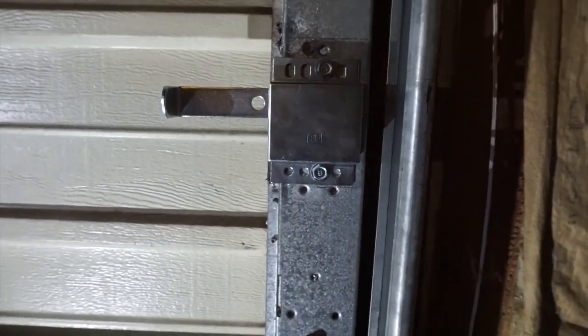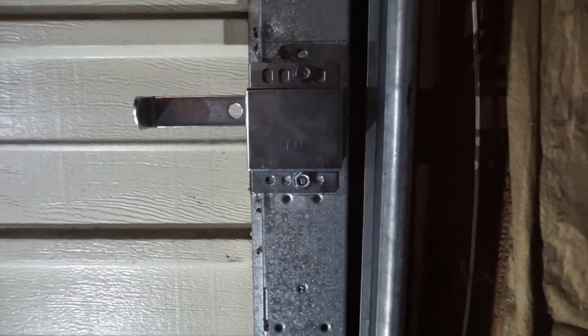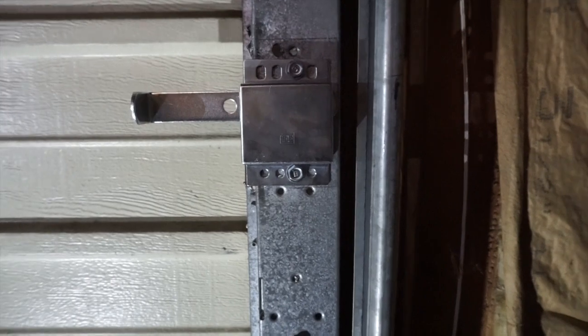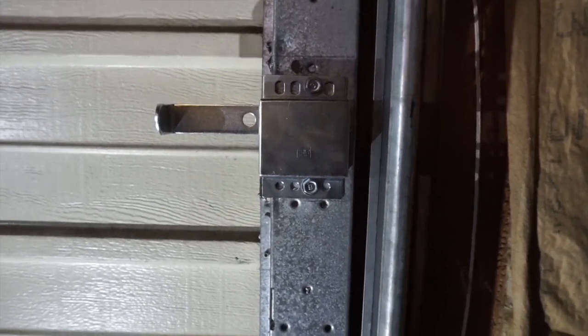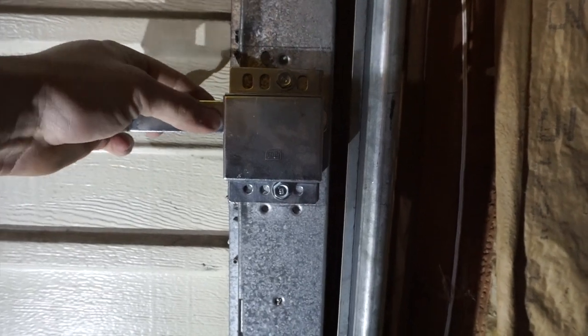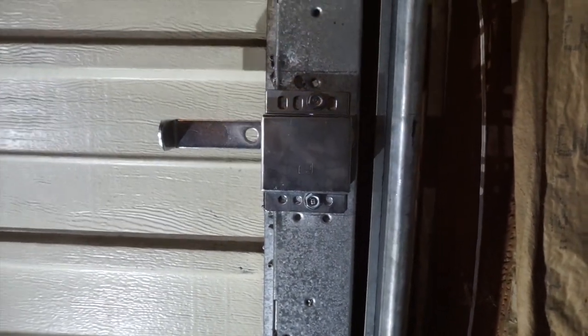When you pull that out, you can see the little head here doesn't stick out past the panel, so you won't have any issues. Now, if you've got a manual garage door you don't have to do anything — just leave it as is. But if you do have an opener and this isn't going to be a very frequently used option, just put a bolt here through this hole, or make one if you have to with another self-tapping screw.